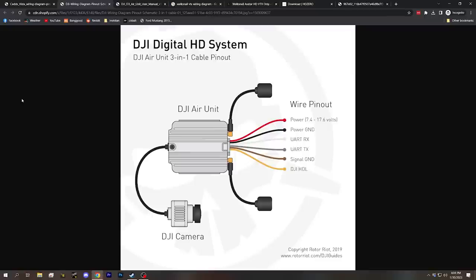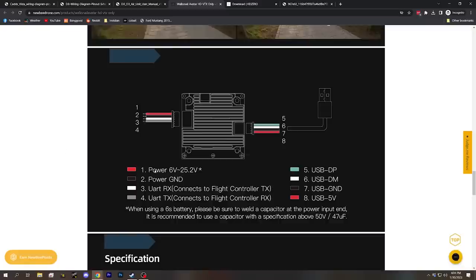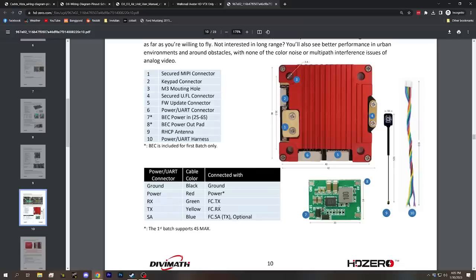The DJI air unit has the exact same pinout: power, ground, RX, and TX. The O3 air unit is the same — power, ground, RX, and TX. The Walksnail video transmitter: power, ground, RX, and TX. The HD0 freestyle video transmitter has the same, though ground and power are in a different order — it goes ground, power, TX, and RX. There's another wire for something else, but today we're just talking about the on-screen display.